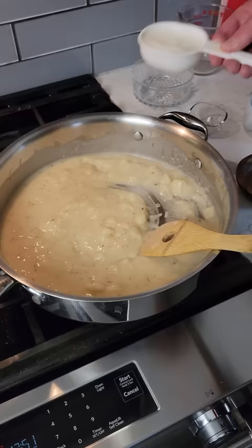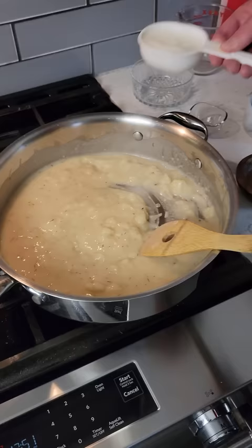half teaspoon garlic powder and half teaspoon dried thyme. Mix. Add a 14 ounce can of chicken broth and half a cup of milk, stirring constantly until smooth.